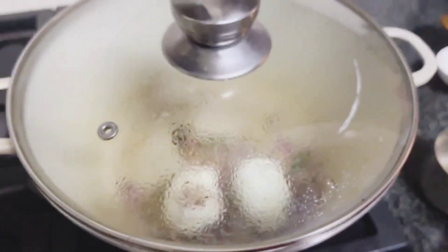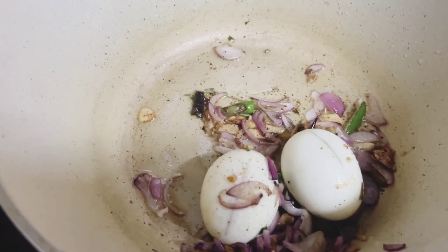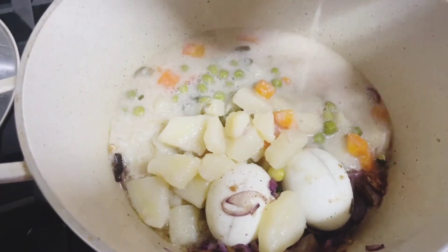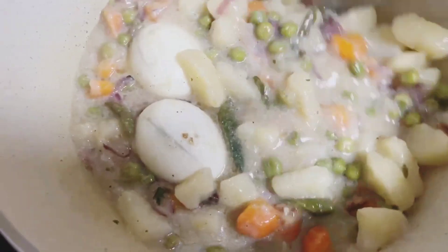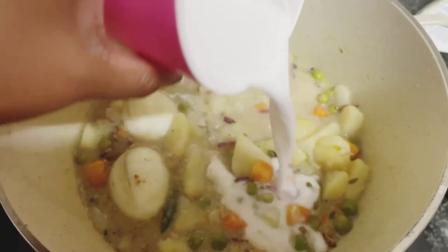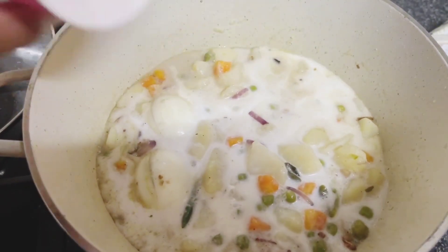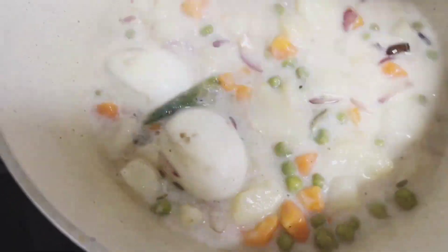Let's mix the green beans and mix it up. We have to mix the green beans and mix it up. I will take this dough and make it more clean with the dough.